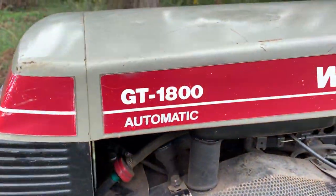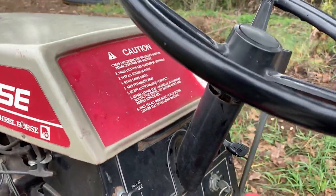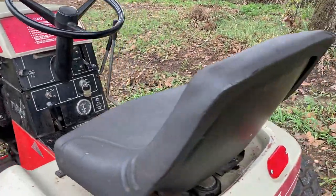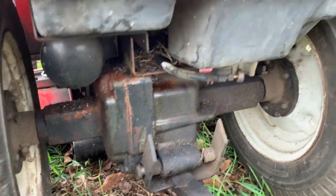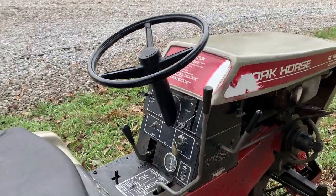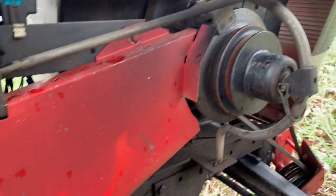I didn't end up getting a lot of video footage because we've been getting rain, rain, rain, and about five minutes after taking the majority of this footage it just let loose. I'm not going to get any more footage. I have a little bit of driving around, but it's also hard — I'm pulling the camera, trying to drive a hydrostatic drive, and steer a garden tractor with a front tire that's low. Pretty difficult.